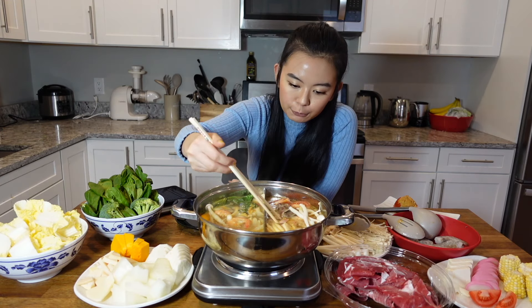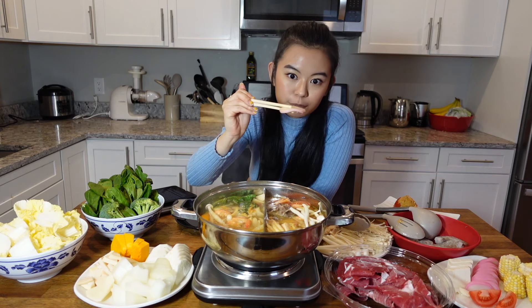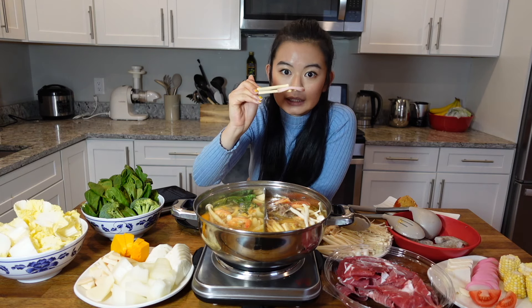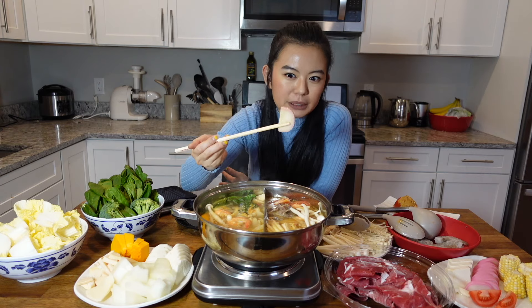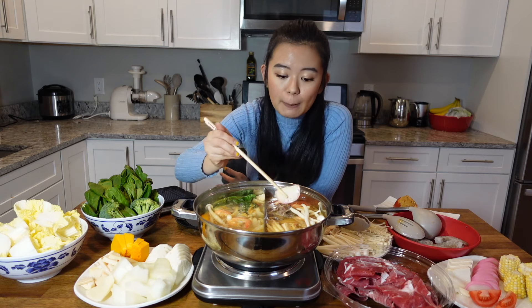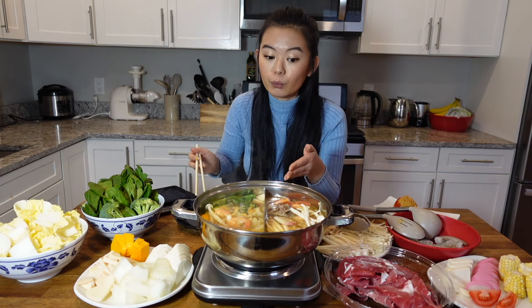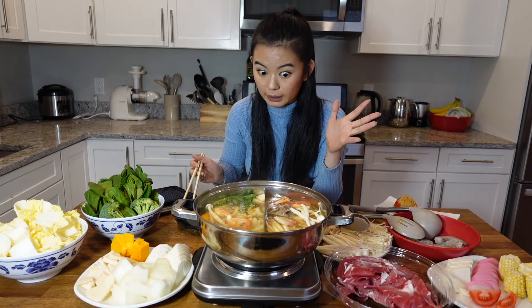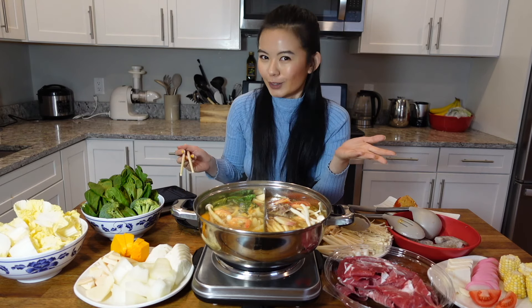For example, take the fish cake. It can look exactly like it did before, but after it's cooked it's a little more soft and a little more transparent. I can tell because I've been eating this for 20 years. But if you're not familiar with it and your friend just dropped a new fish cake in, you'll be confused about which one is cooked and which one is not.